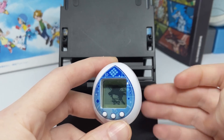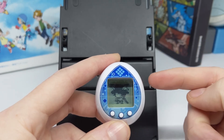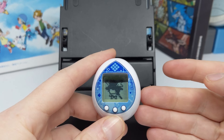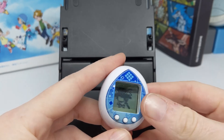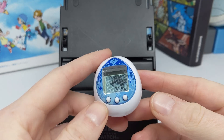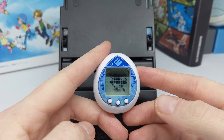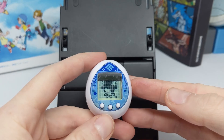I got it via a proxy service from Japan. I'm fairly certain Japan You Want still has them available if you want to pick one up, but they are like twice as much as other Tamagotchi Nanos cost, so keep that in mind. They are fairly cool and I do adore the shell — I'm a big fan of the blue coloring.